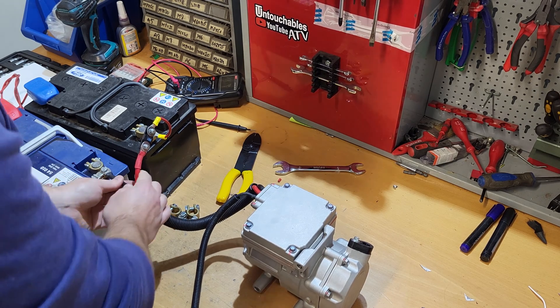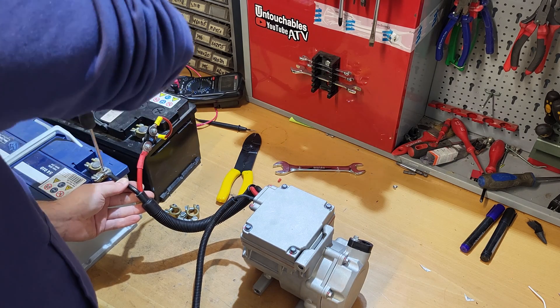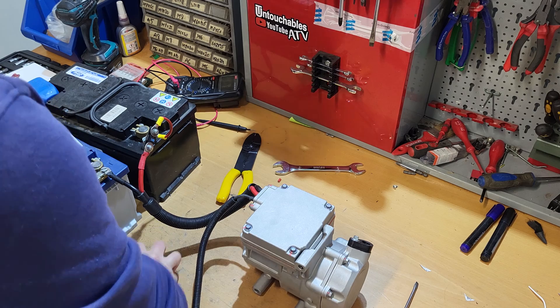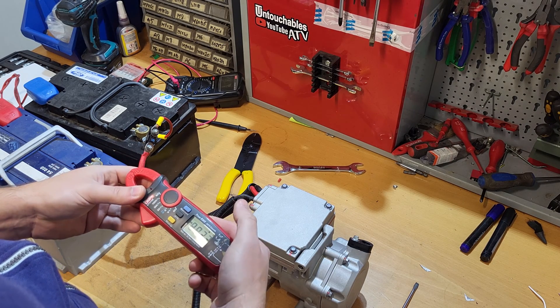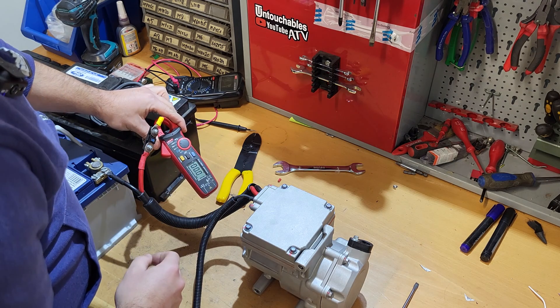Maybe it has some kind of capacitors inside for starting, and those were discharged — now it took the charge. Alright, let's do this — everything's fine now. Should we check if the compressor is pulling some current? Yeah, let's do that. I don't have all my tools here, but looks like there's always something missing. 20 amps should be enough. Let's put it to DC amps. And it is zero.